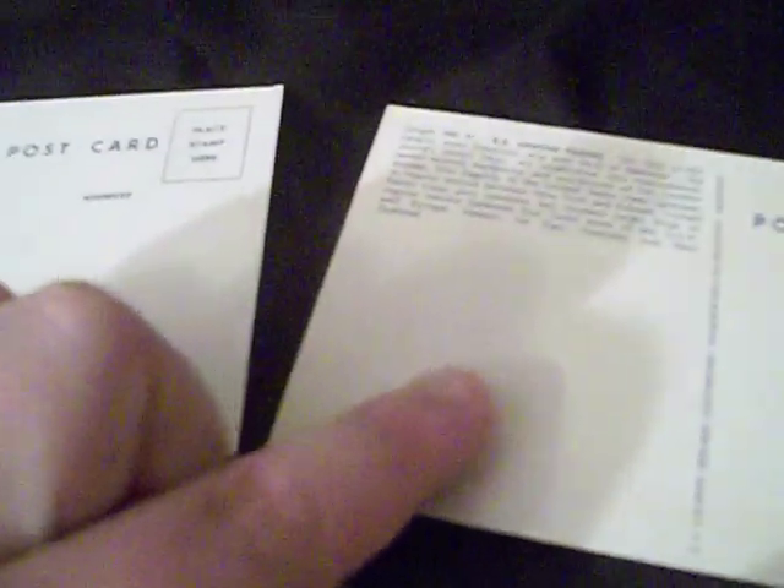This one here is different because it does not mention SS America at all. But this one and this one do — it says 'running mate, the beautiful SS America.' So these postcards that do not mention America were printed after America was decommissioned from service in 1964. The one that does mention America was printed prior to that.